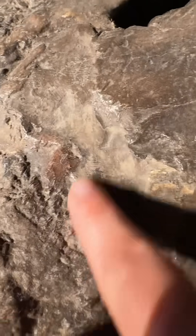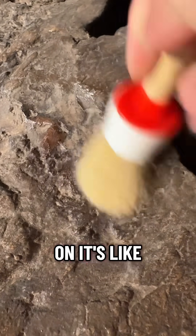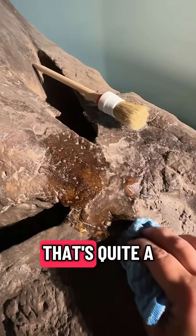Oh no. It's just caked on — it's really caked on. Oh no. There, it's happening. That's quite a difference.